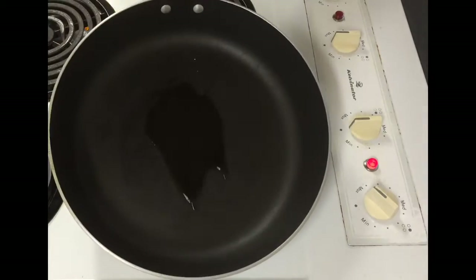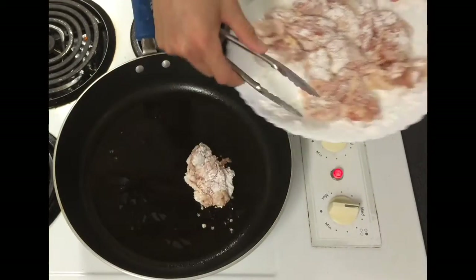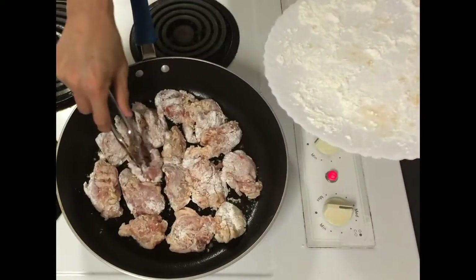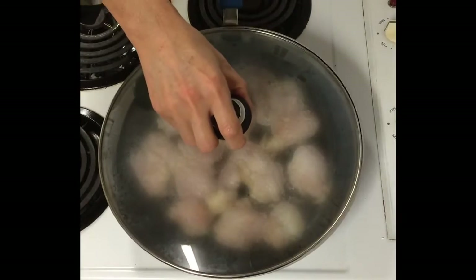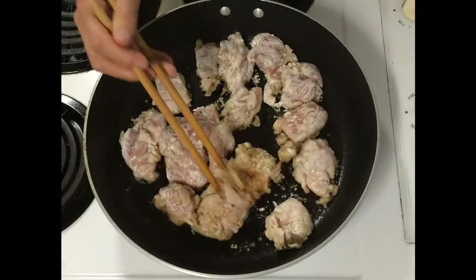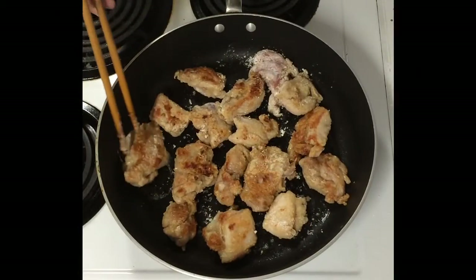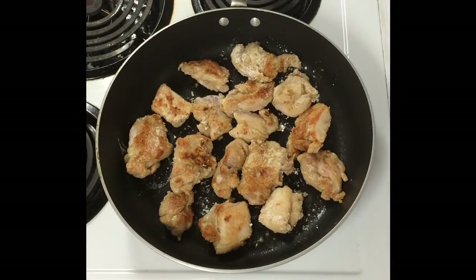Heat the pan and put 2 tablespoons of oil in. Then place your chicken one by one into the frying pan. Put the lid on and wait until the chicken is a nice golden brown color, then you can start flipping. Wait until the other side is a nice golden color as well.